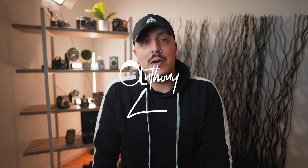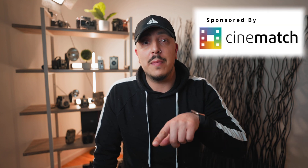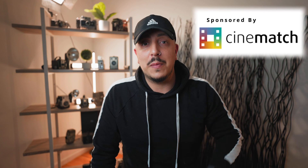You ever been jealous of another camera company's colors? We hear it all the time. Canon has the best color science. Arri Alexa colors are so beautiful. Well, today I'm going to tell you about a company that makes a tool that lets you have colors from damn near any camera you could think of on your camera. Let's talk about CineMatch.